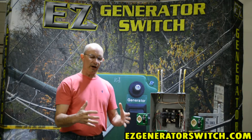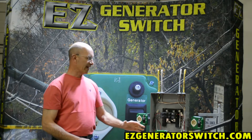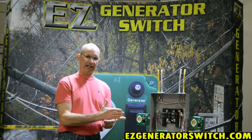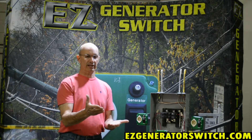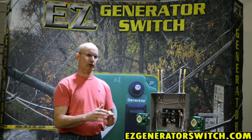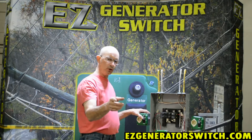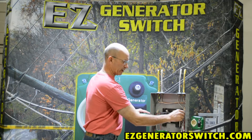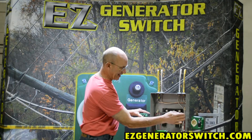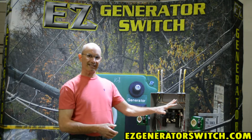Now, if you have a generator where the neutral is already connected to the frame of the generator itself, the National Electrical Code says once you bond a neutral at the beginning — at your first means of disconnect, which in this instance would be your generator — once your neutral is bonded at that generator, the National Electrical Code does not want it bonded again. So we then take your neutral, run it through our switch, and send that neutral directly to whatever load it's going to. It never gets connected to that ground bus or neutral bus — it completely skips it.